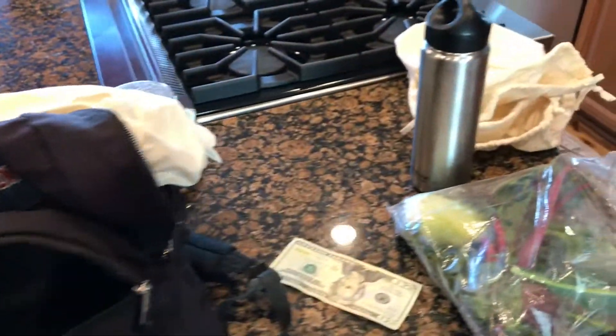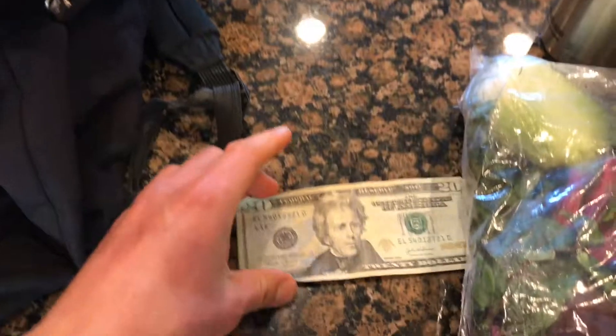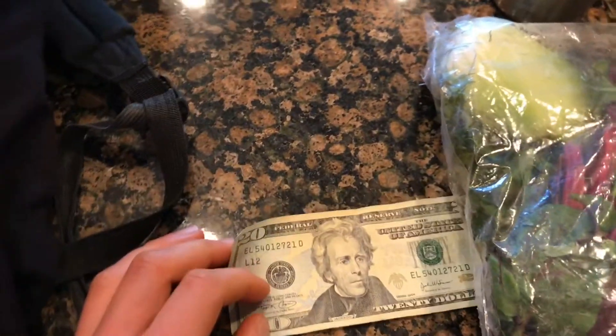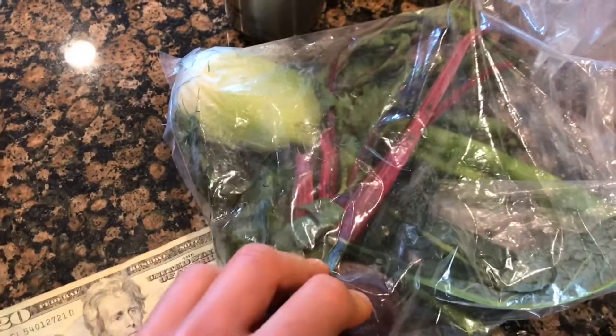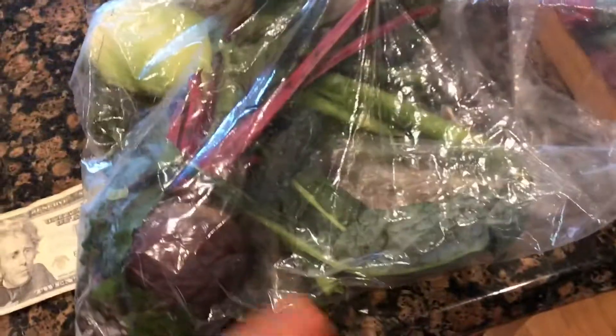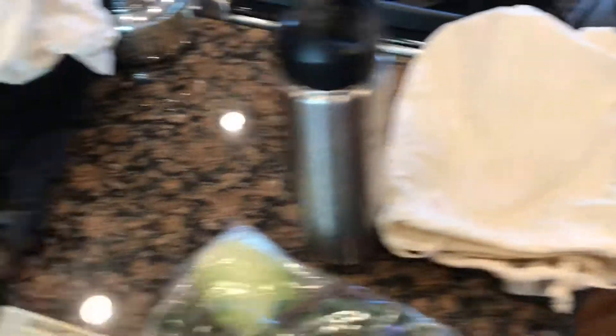Going up to the farmers market — it's gonna be pretty much about 20 bucks for all the vegetables for the week. I've got my leftovers: one beet left and a fennel bulb, about half done. Apparently I'm out of kale. Going to use some reusable bags to reduce plastic.